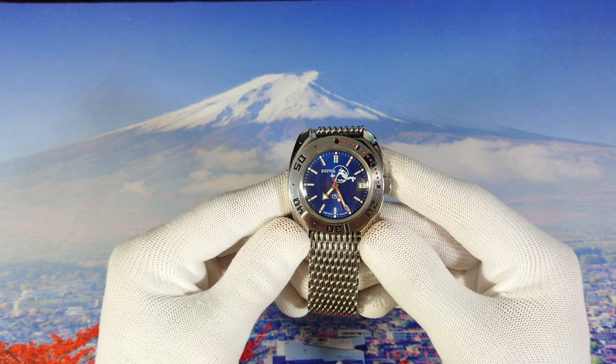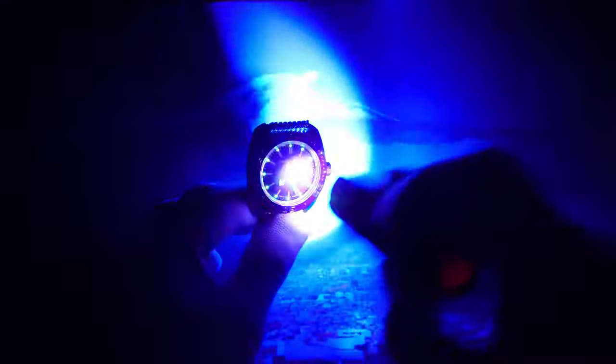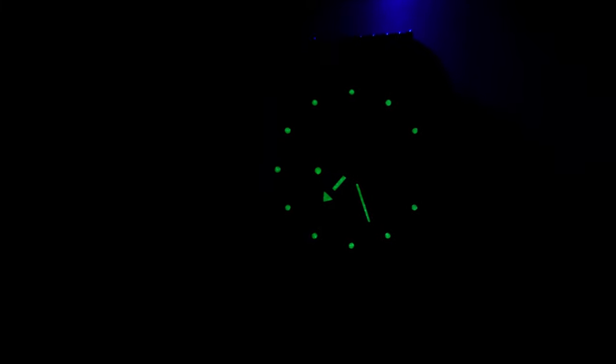Now we'll have a lume shot — let's kill the lights. As you can see, the watch was charged from the studio light and these are the results, which are pretty nice. This watch costs between 40 to 60 dollars and the lume we get is pretty nice for the price. Let's boost it up a little bit. We get very nice lume — although it's not Seiko lume, for 60 bucks we cannot expect more. It's pretty nice, it's visible, and we can read the time easily with no problem at all.